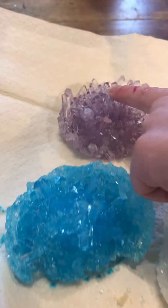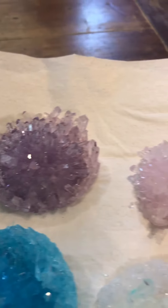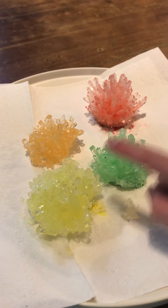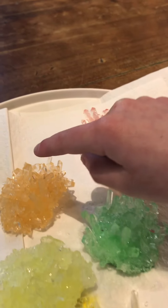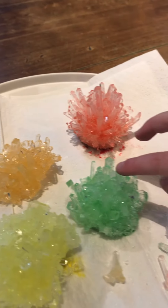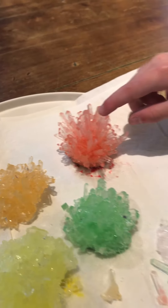This is my blue one, this is my purple one, and this is my pink one. And these are my brother's — this is my yellow one, green one, and his is the yellow one and the green one, and the orange one and the red one.